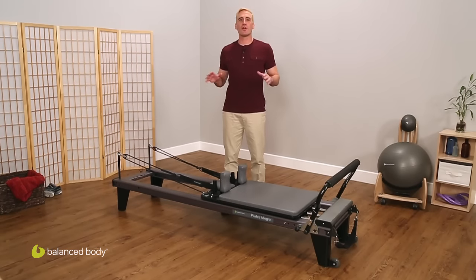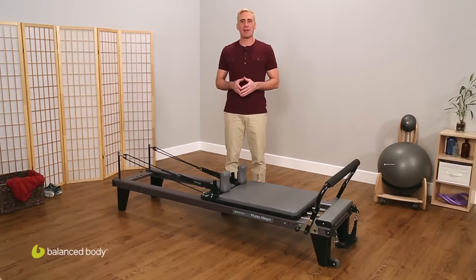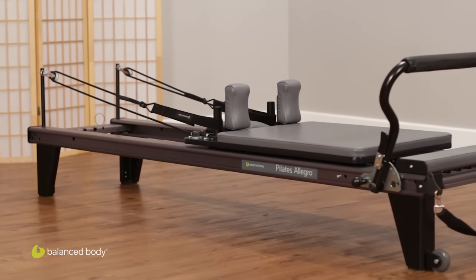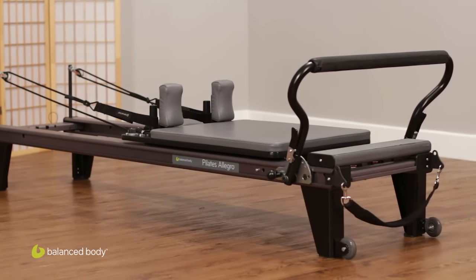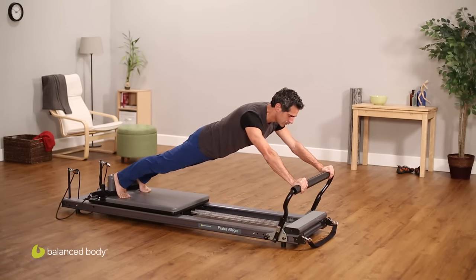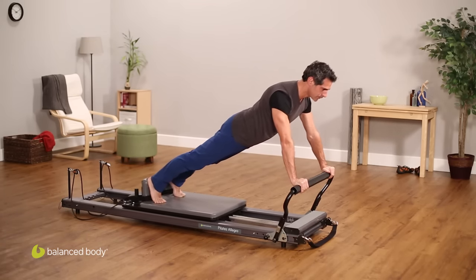Next up is our Allegro Reformer. If you've taken Pilates classes at a club or studio, it's quite possible that this is the reformer that you used. Tens of thousands of Allegros are hard at work around the world. And there's a good reason why the Allegro is the most popular reformer. It's won rave reviews because it's easy to use, easy to adjust, and it's engineered for safety and to meet the demands of rigorous daily use.